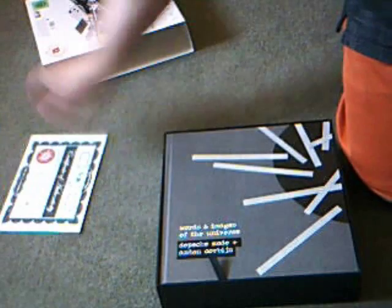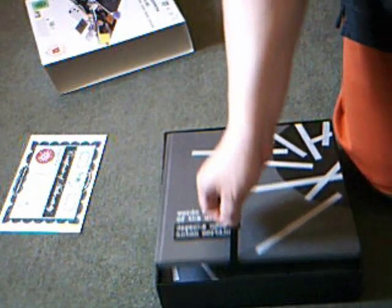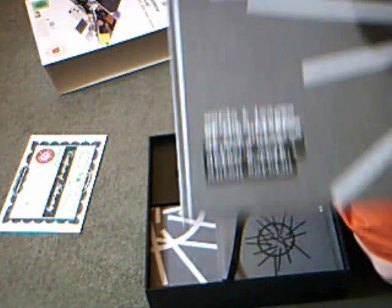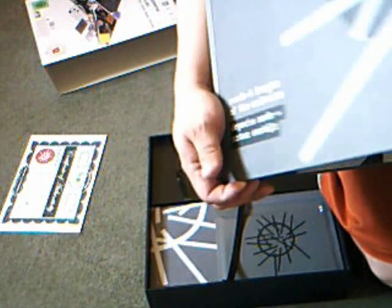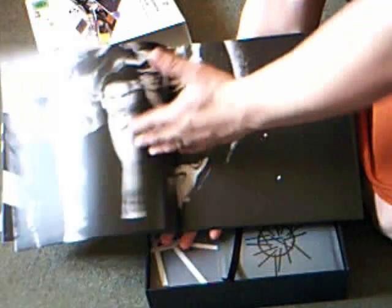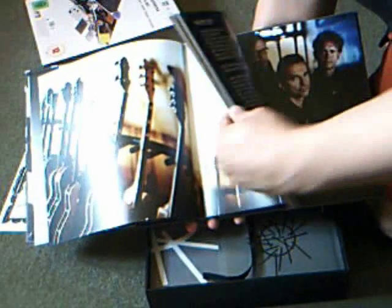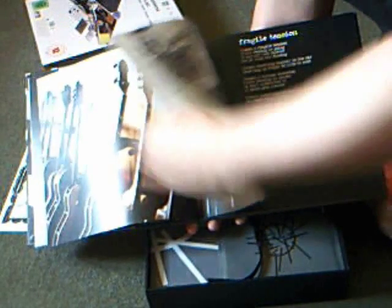There's a nice little ribbon here to help you pull things out. This, I must admit, looks quite lush. Words and Images of the Universe by Peshmerod and Anton Corbijn — nice hardback book. I'm going to get this so you can all see. Lots of imagery, typical Anton-type pics, littered throughout. Lyrics. Very nice. Love that smell.